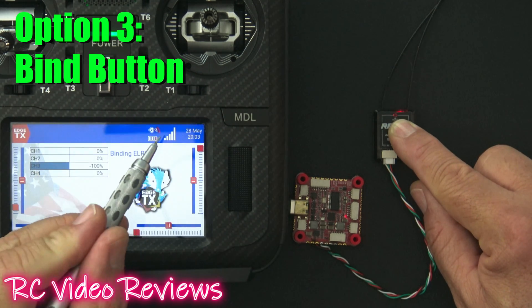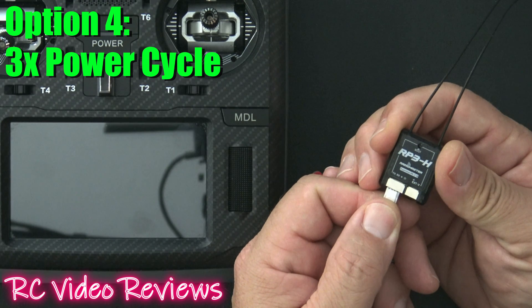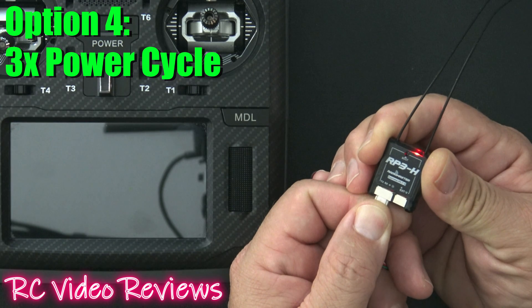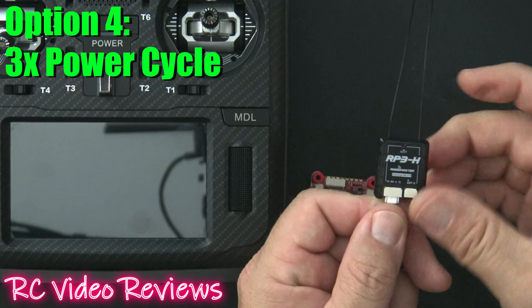You can see I've got signal right there on the top bar. The fourth way to bind the receiver is by power cycling it three times in a row. I'll connect power until I see a light — there's once, twice, three times — and there's that double blinking light indicating we're in bind mode.